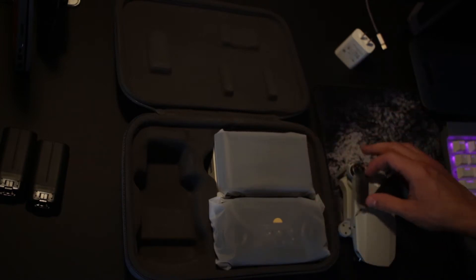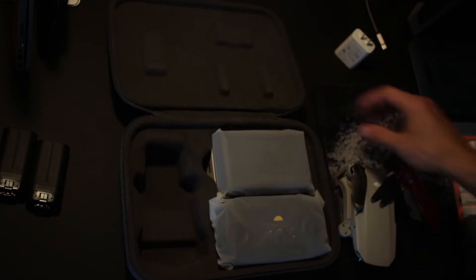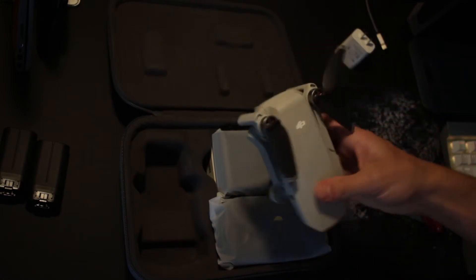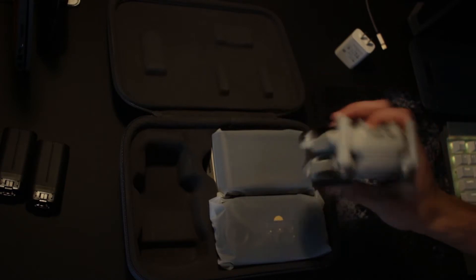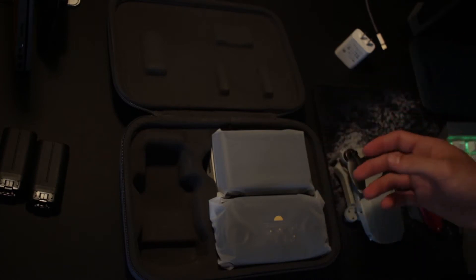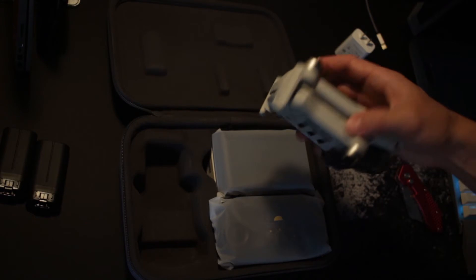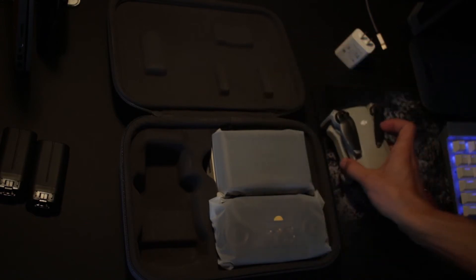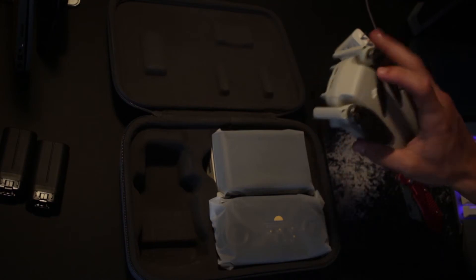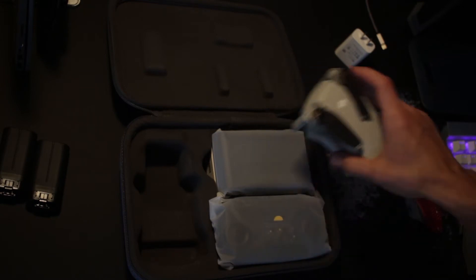Yeah, its size is its biggest advantage. It can get into smaller places, and because it's lighter it doesn't drain the battery as fast as bigger drones — bigger drones are heavier, need a bigger battery, and that adds more weight. So you end up with the same flight time with a huge drone as you could have with a smaller drone that's easier to transport and easier to get into smaller places. That's why I went with the Mavic.